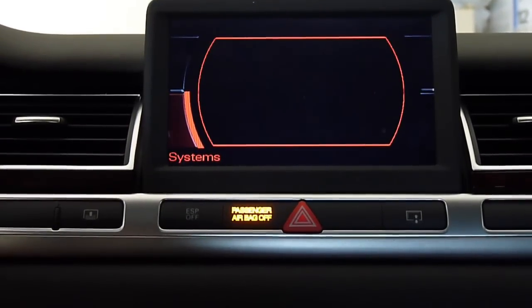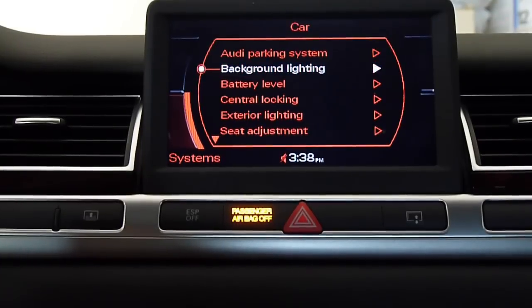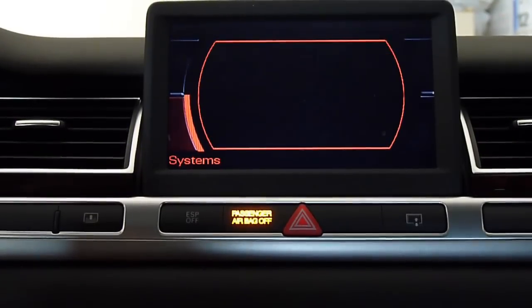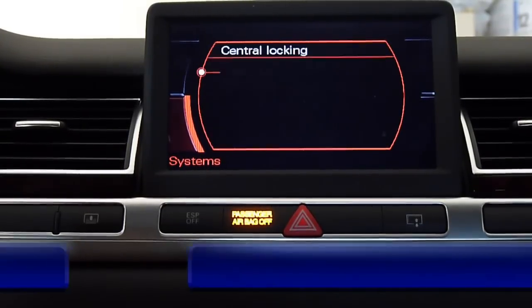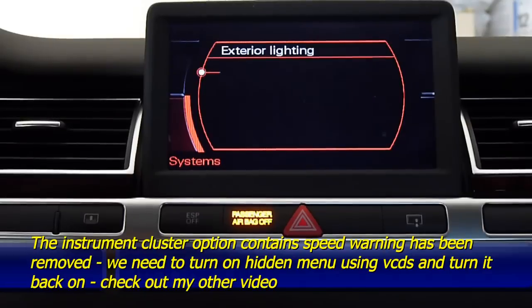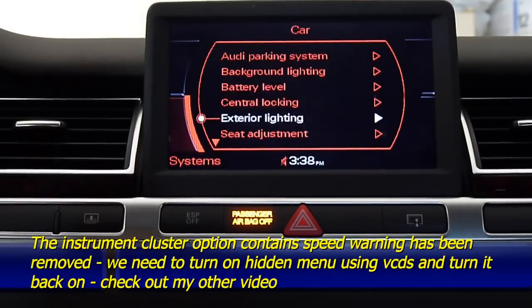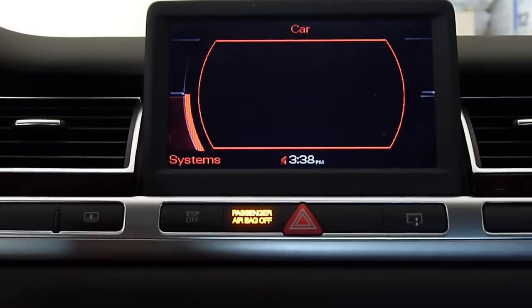Heating system. Back. Level still there. Gentle locking. Exterior lighting. Seat adjustment. Tire.